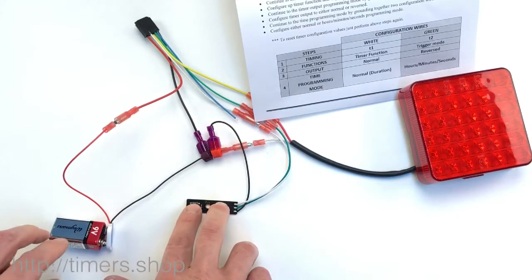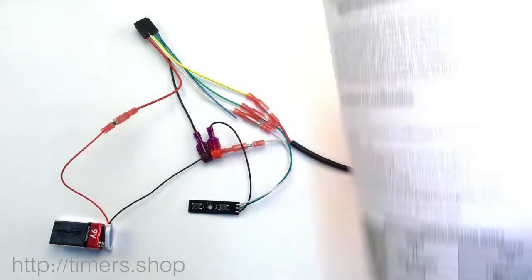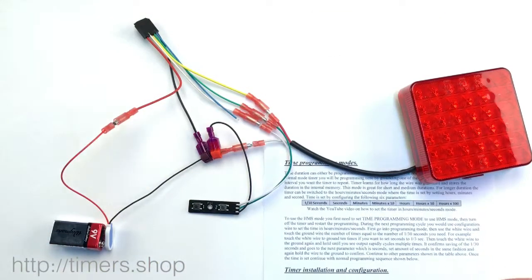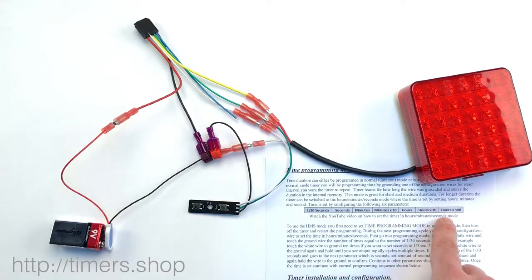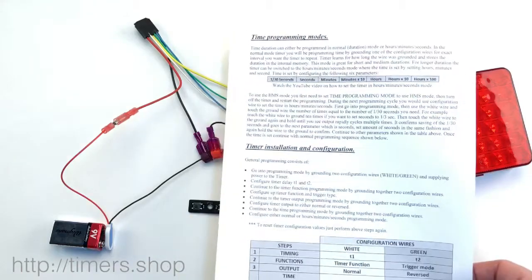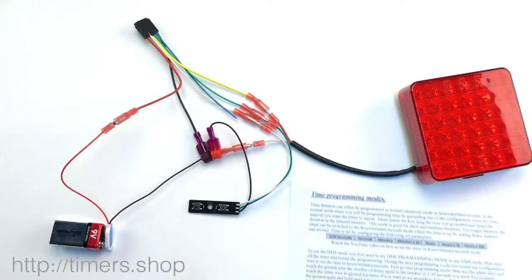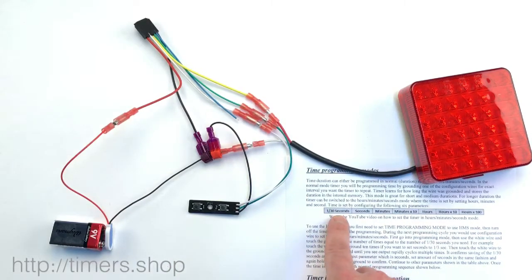We're going back into the programming mode — hold two buttons, supply power. Now we can work with the seven parameters. For the timer T1, we're going to use the white wire or the first button — one-third of the second.